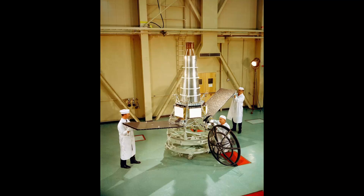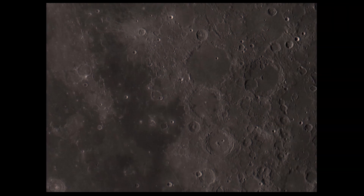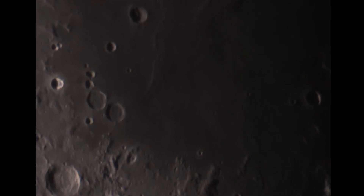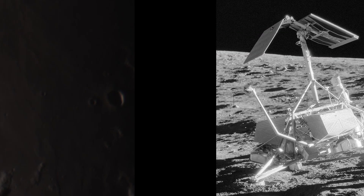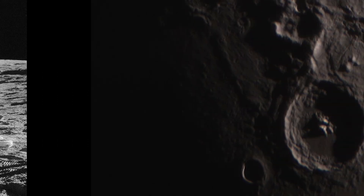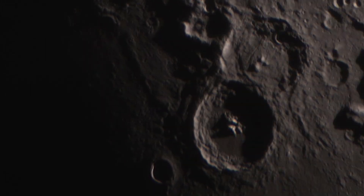That wraps up an incredible night of astrophotography. These are three of the best moon photos I've ever taken, and I think it really helps to tell the story of the space race and lunar exploration. With the Ranger missions, we were just trying to understand what the Moon was actually like, if it would be safe to land people there. The Lunar Orbiter program was the next step, mapping out the lunar surface and scouting out potential Apollo landing sites. Next, NASA sent some robotic landers before finally moving on to the Apollo program and landing 12 men on the Moon.